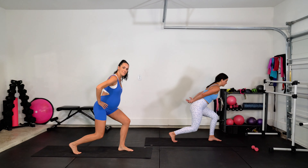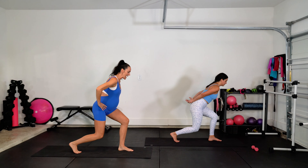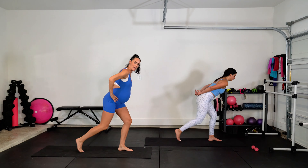Tap, back, up, down. Tap, back. Two more. Tap, back, up — one more. Tap, back. Beautiful. Shake those legs out.